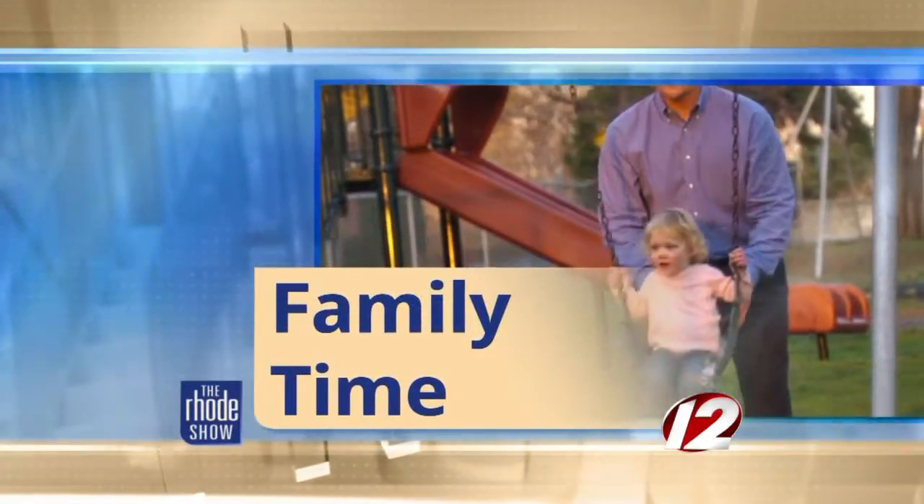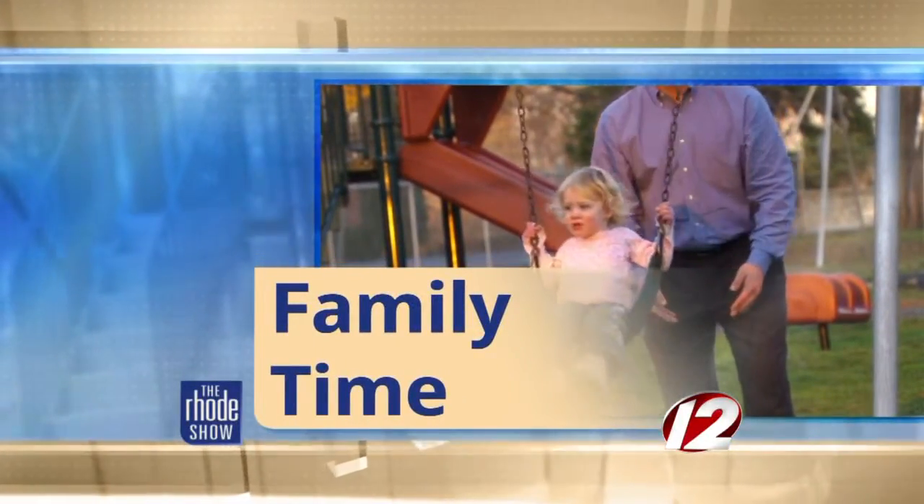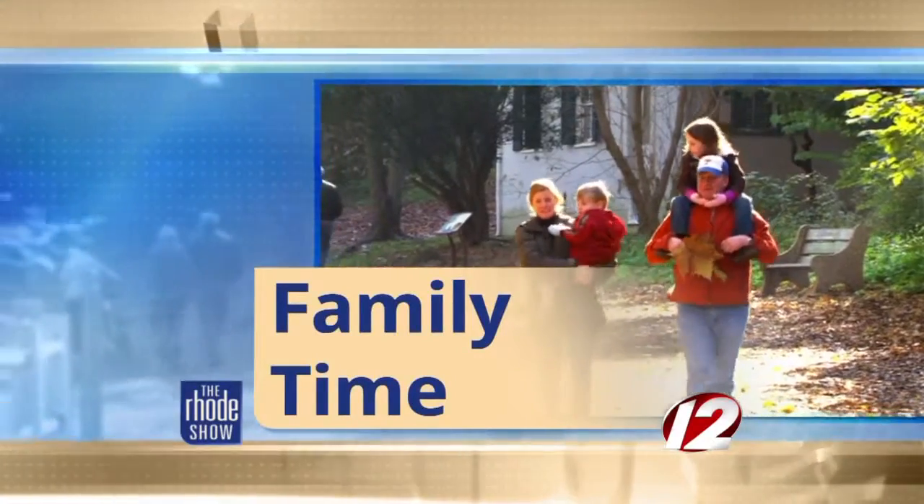This morning in family time, we are getting crafty this school vacation week. Here to share our very own homemade bird feeders is mom blogger Courtney Calagiri. Good morning.